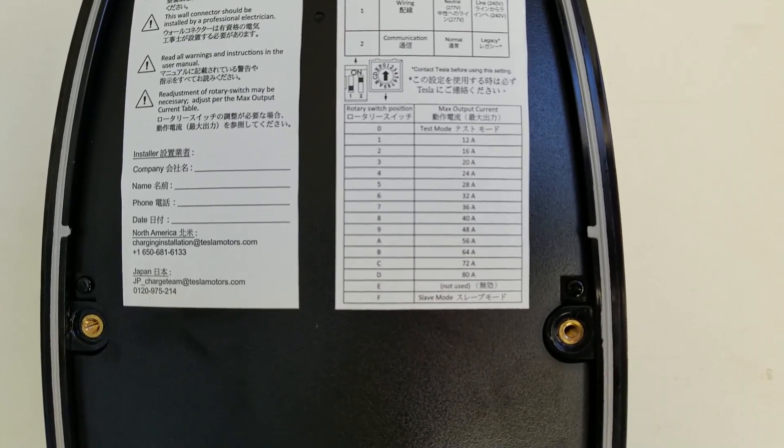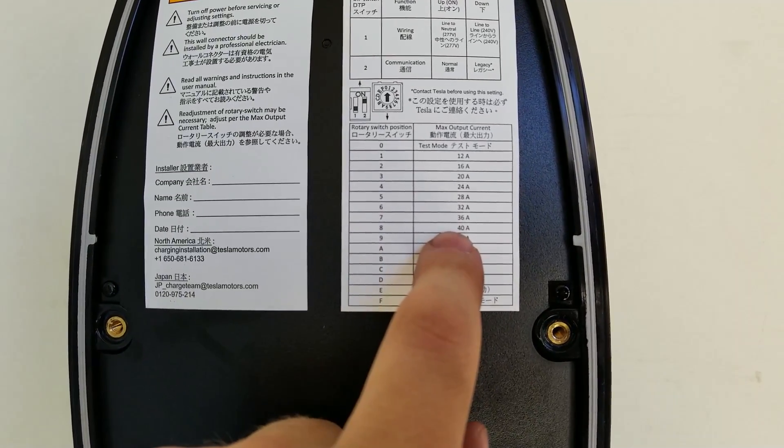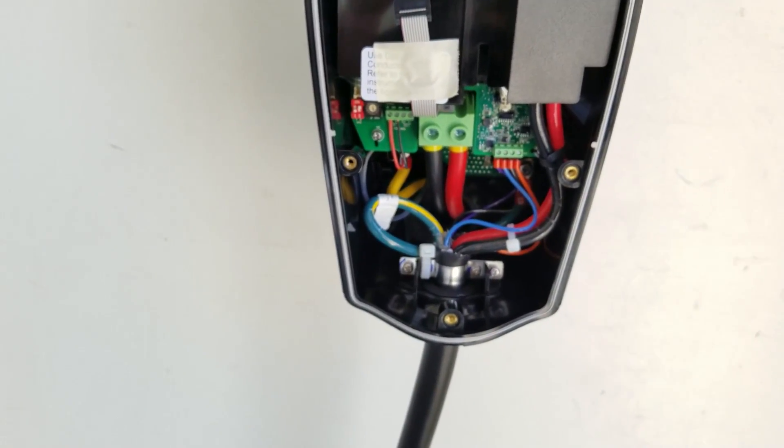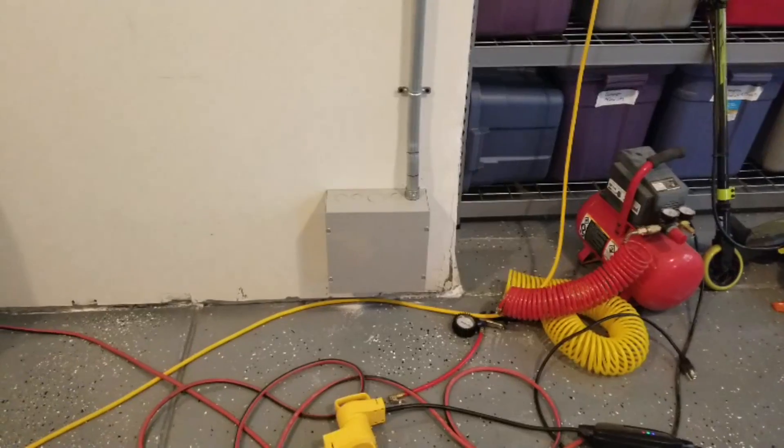On the other side we'll set the master one to 40 amps — that's what we would like — and we'll test voltages and should be good to go.